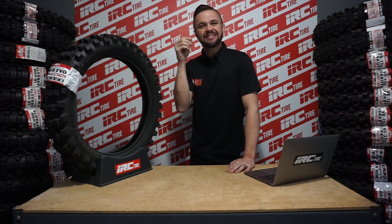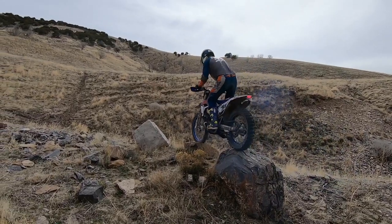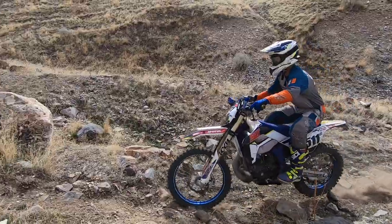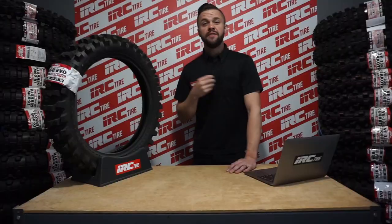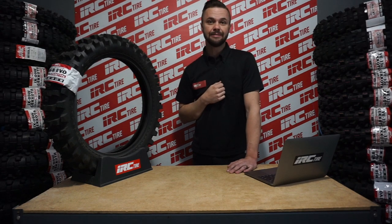Today we'll be discussing basic body position, or as I know it, attack position. Attack position is one of those basic techniques that is often overlooked. A lot of riders understand what needs to be happening but most aren't 100% sure what proper attack position feels like, as well as understanding the benefits of the proper form. This goes from trail riding to extreme enduro all the way to motocross — the benefits of proper form cover all off-road disciplines.